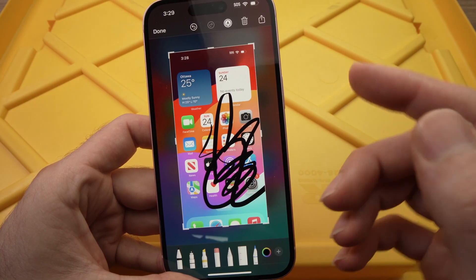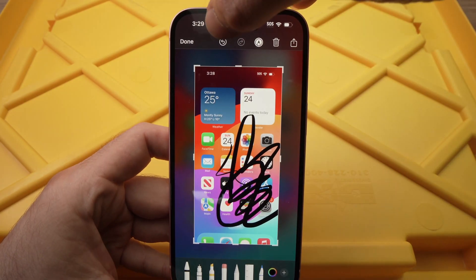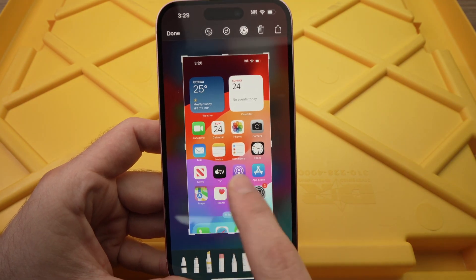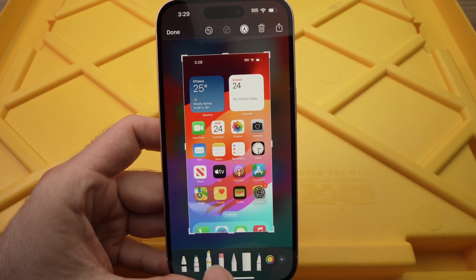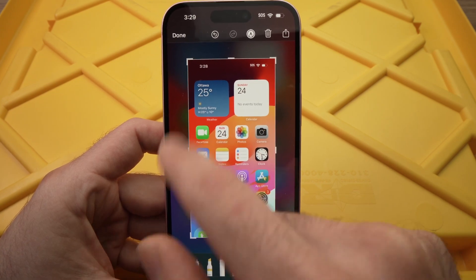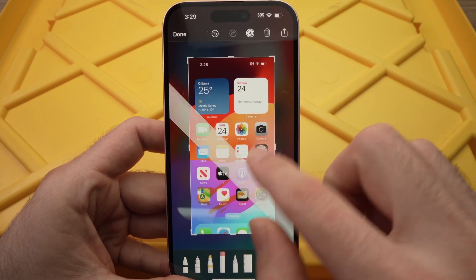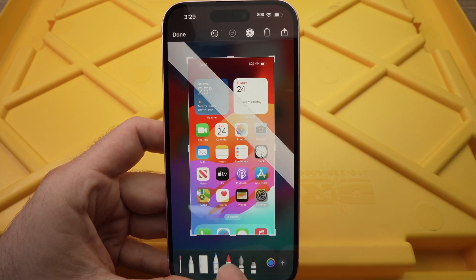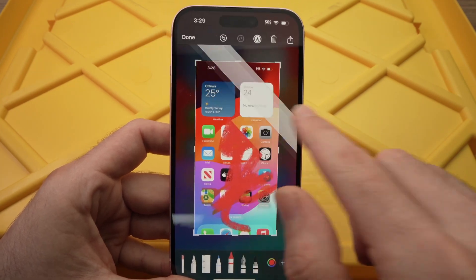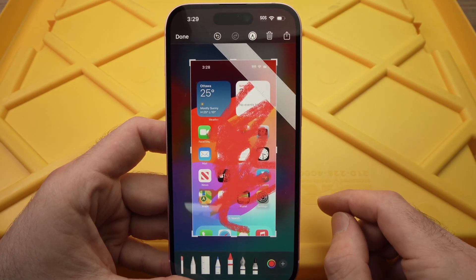If you want to erase what you just did, click the small arrow at the top and it will go away. There's even a highlighter, an eraser to erase what you just marked — note you cannot erase the screenshot itself. You also have a ruler and many other different pens. It's really cool — you can really customize your screenshot the way you want.